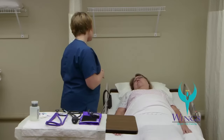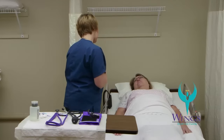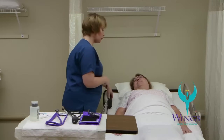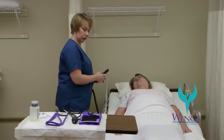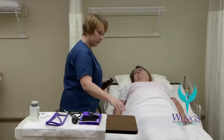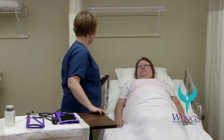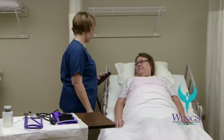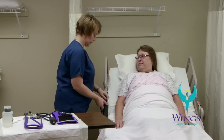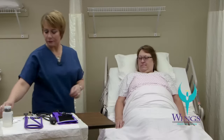Hi Beth, my name's Mari, I'm going to be your aide today. How are you? I'm good. I'm here to check your vital signs, okay? The first thing I'm going to do is raise the bed up to a good working level for me. I'm going to raise the head of the bed.